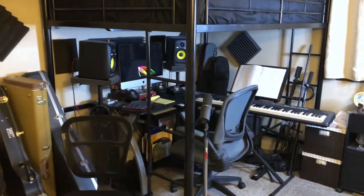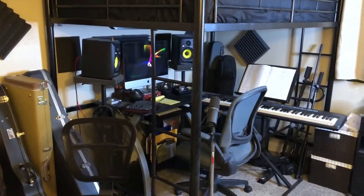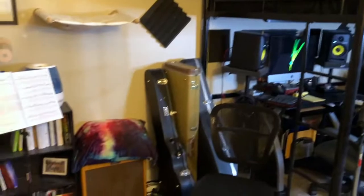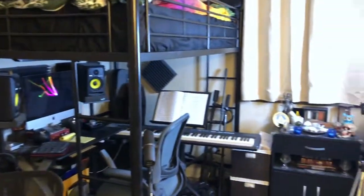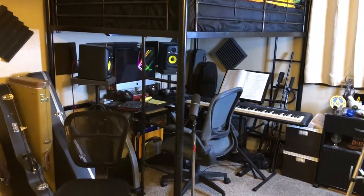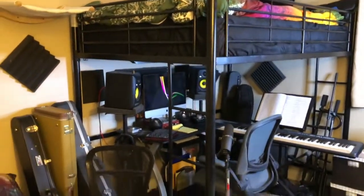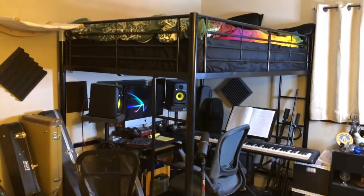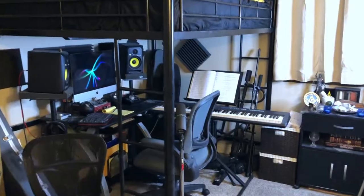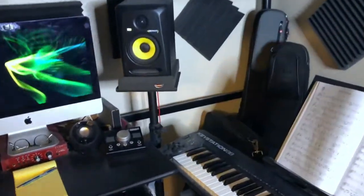This is a true bedroom studio. I have my setup right there under the loft bed, and my guitar section over here. I've really done my best to make the most use of the space here, and this loft bed really helps. While it can be a little annoying to get up and down every now and then, there are actually some advantages which I'll talk about in a bit. Let's go space by space.